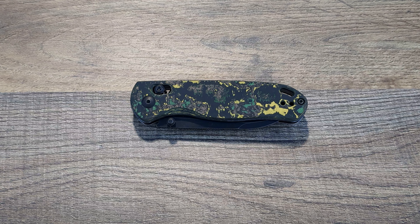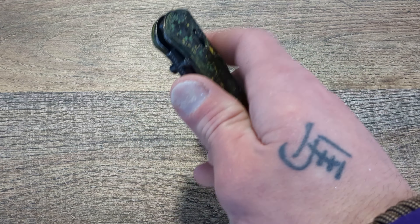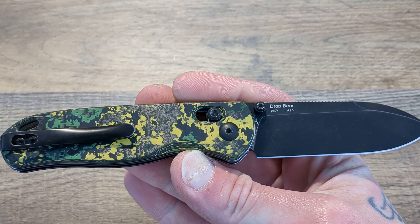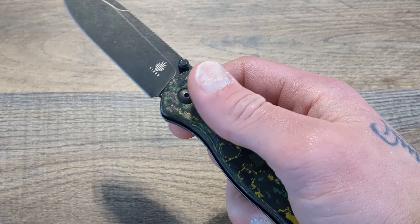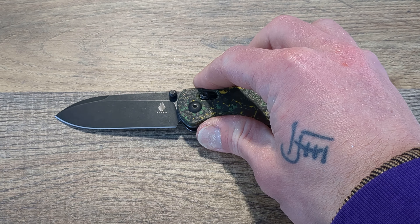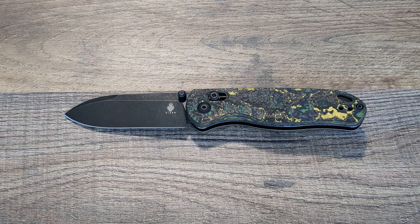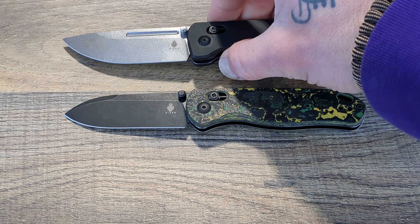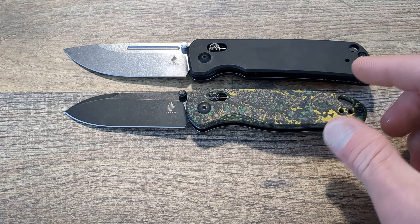Today we have the final review on the London Drop Bear from Lefty EDC. It is time to pass this guy on. In the short time that I had it, this thing has really opened up my eyes on what Kaiser is capable of. In the meantime, I got the Escort, which is its bigger brother. They came out relatively around the same time.